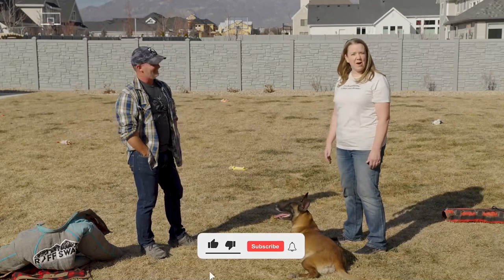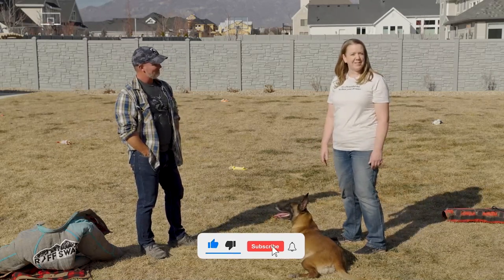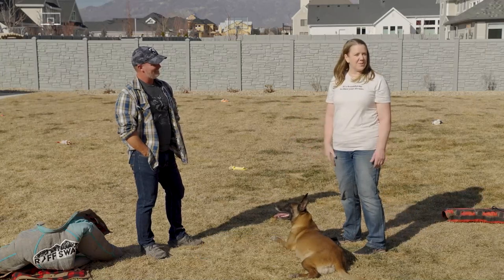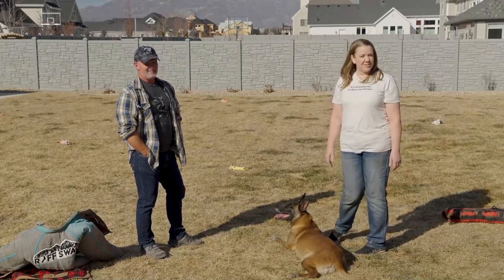Thanks so much to Sean for coming out. We are so lucky to have him here with us today, and you'll be seeing him in our other videos. So thanks for coming and we'll talk to you guys next time.